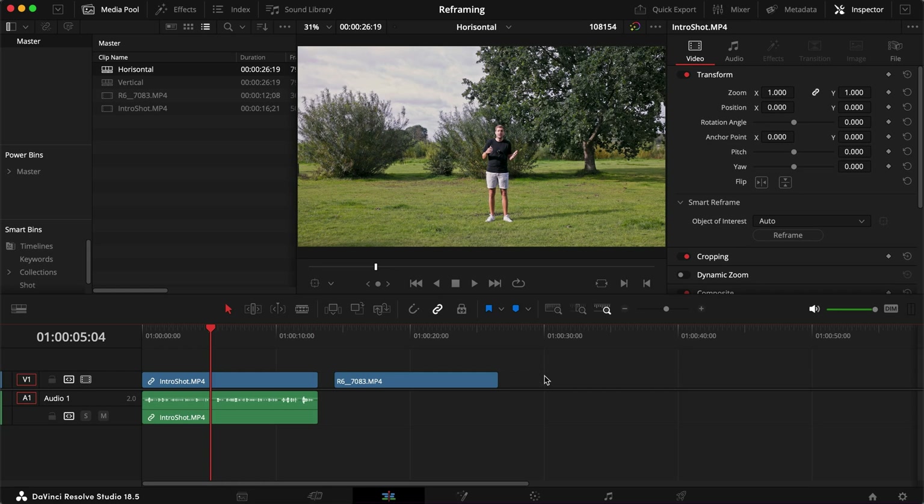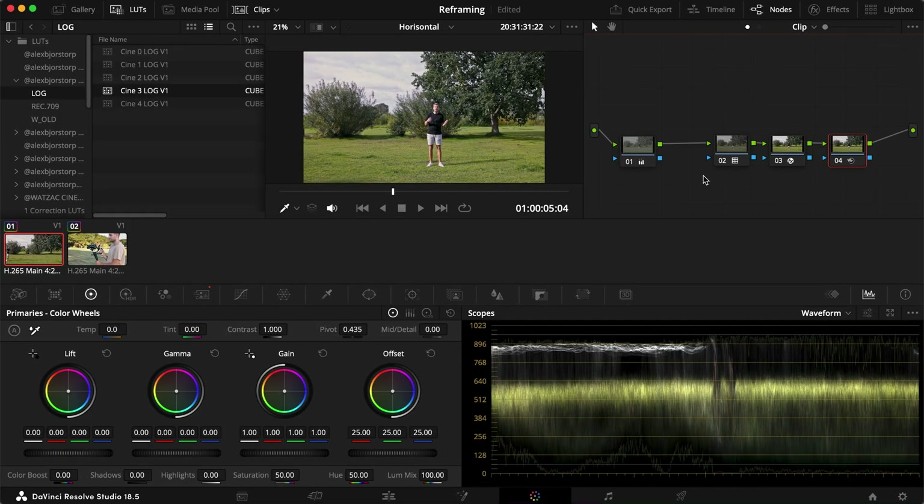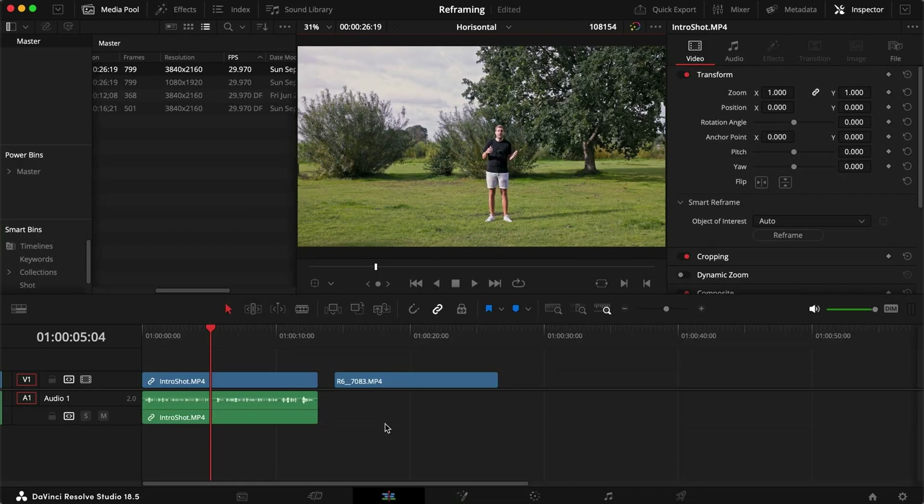We're inside DaVinci Resolve. All I've done with these clips is gone into the color page, done a quick grade, turned it into Rec 709, applied one of my LUTs, and adjusted the exposure a little bit. But what we're actually working in today is the edit page.